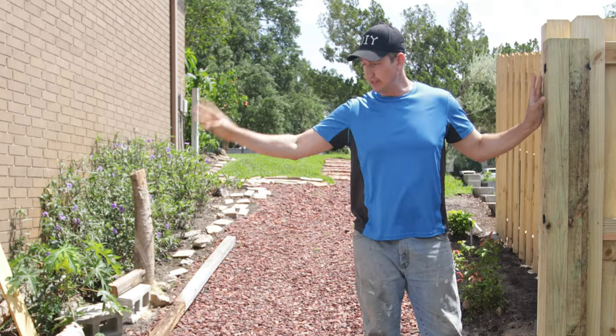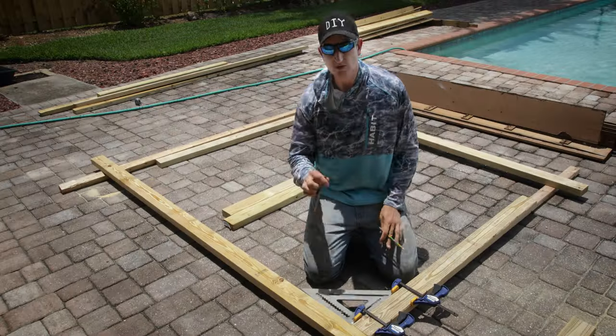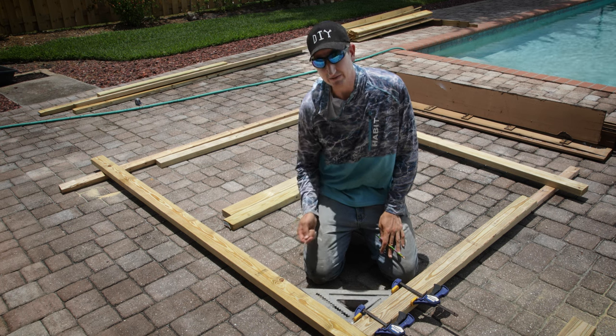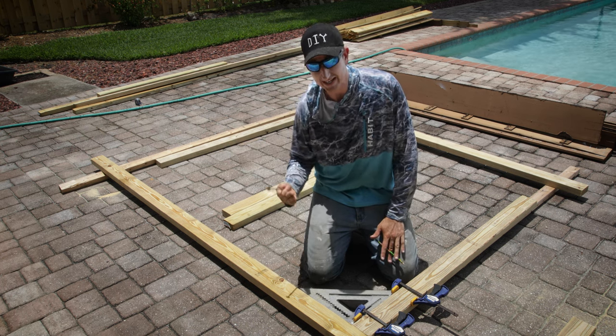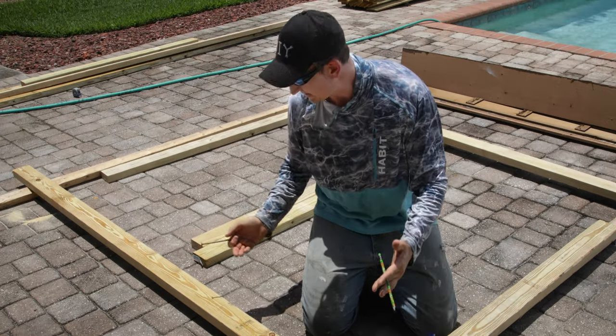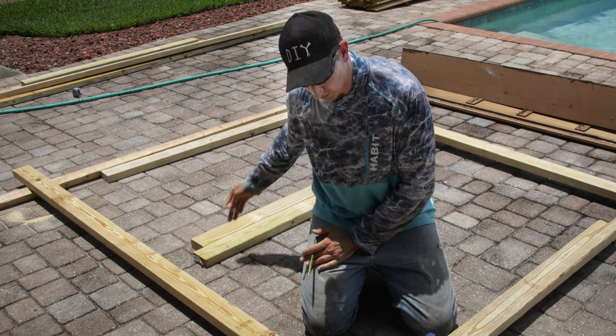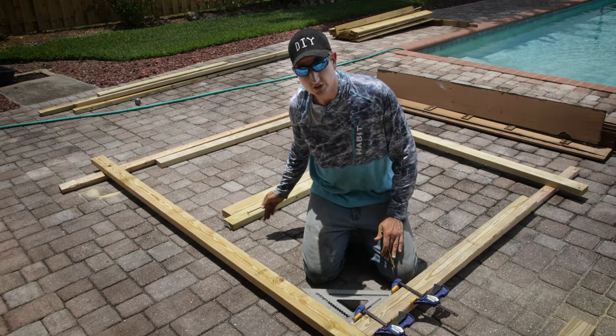The next step is to get an accurate measurement of the space and start making the gate. I went ahead and cut all my gate framing pieces. My space is about 102 inches — about eight and a half feet — so I made my total frame about an inch smaller than that. This is actually going to be two doors, but I'm going to build one big door first and then cut it into the two doors.